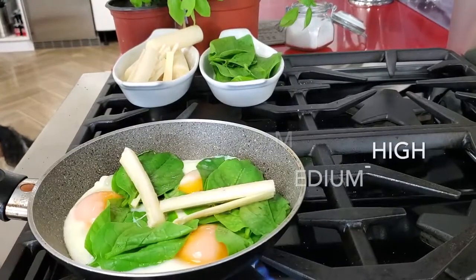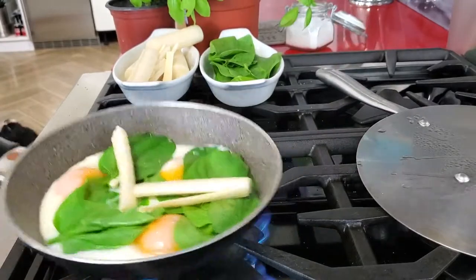Once they're ready, we're gonna add a pinch of paprika and some oregano leaves. And that's it.